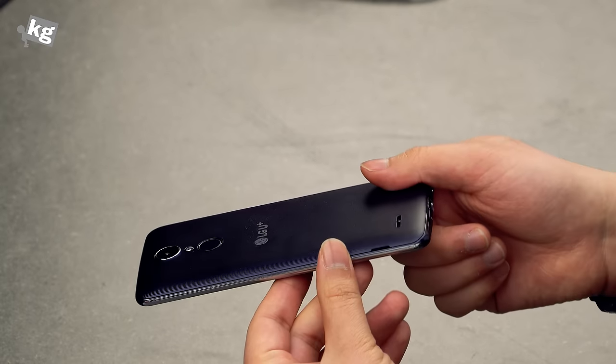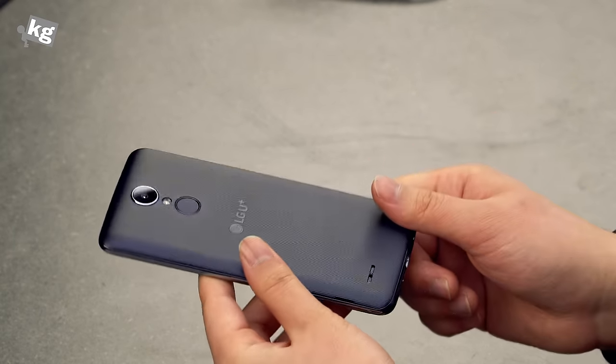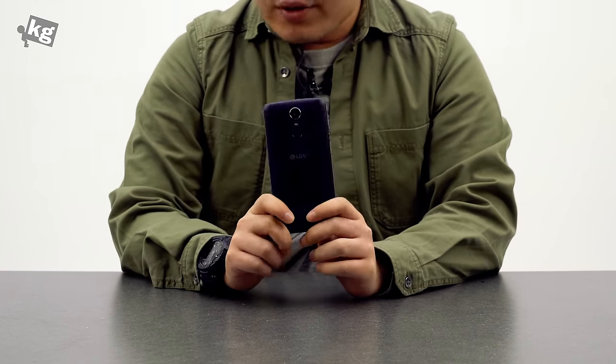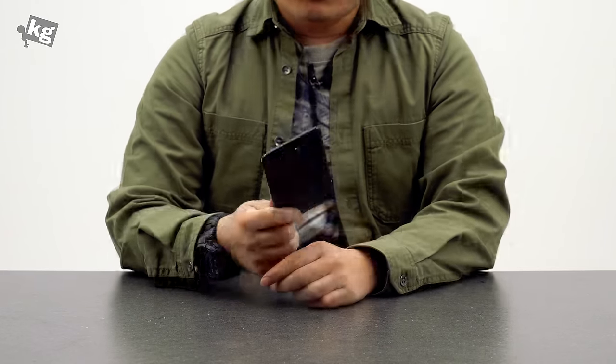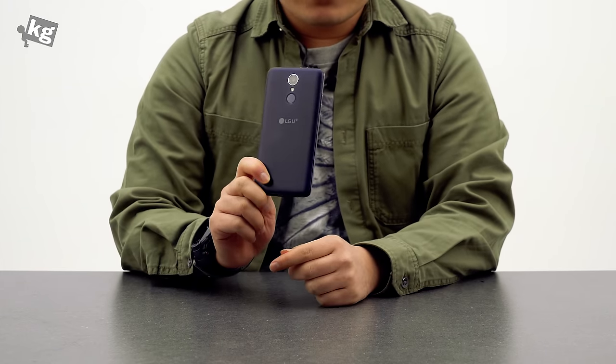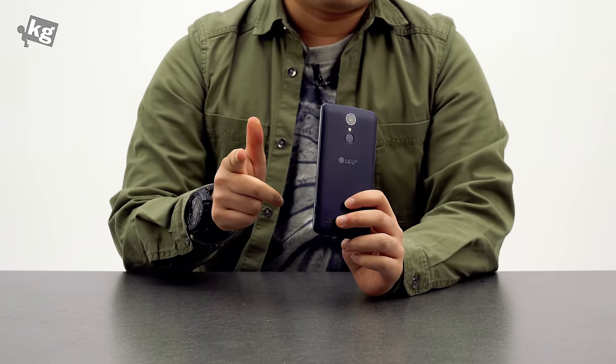It doesn't have that charm, though it is pretty well-built as a plastic phone — I'll give it that. That was LG's new mid-ranger, the KA 2017. Hope it helped. If you have any questions, please leave them in the comments and we'll come back with more reviews. In the meanwhile, you can find us on Instagram, Facebook, Twitter, and Google+. Ciao. Adios.